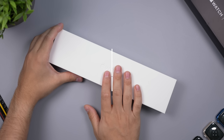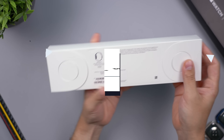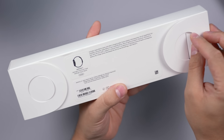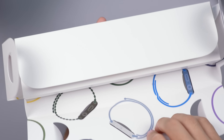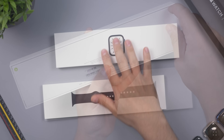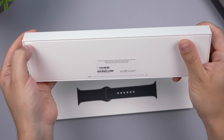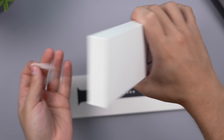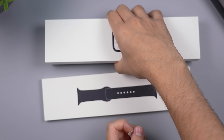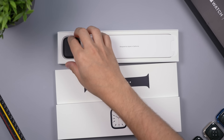We're moving on to opening up the Midnight Apple Watch Series 7 in the 45 millimeter variant. This is the replacement color for Space Gray, which is now unfortunately gone. This one retails for $430, and if you want the cellular version that's going to be $100 more. If you get the 41 millimeter version, that's going to be $30 less than this variant.